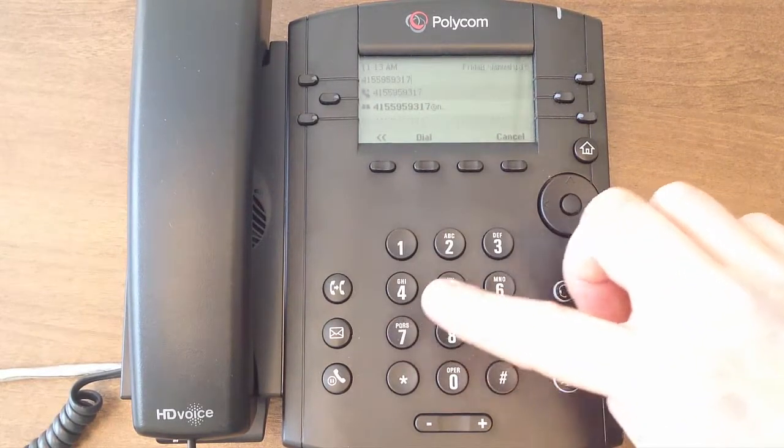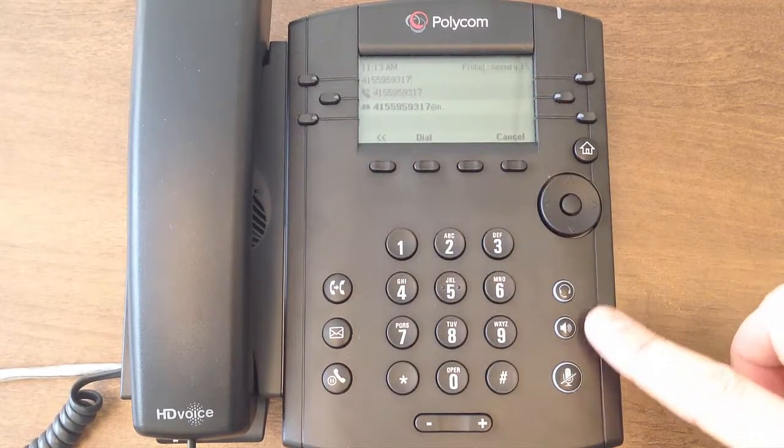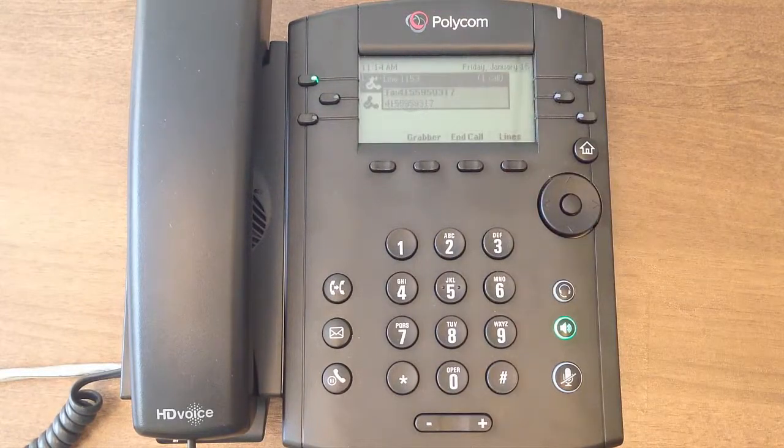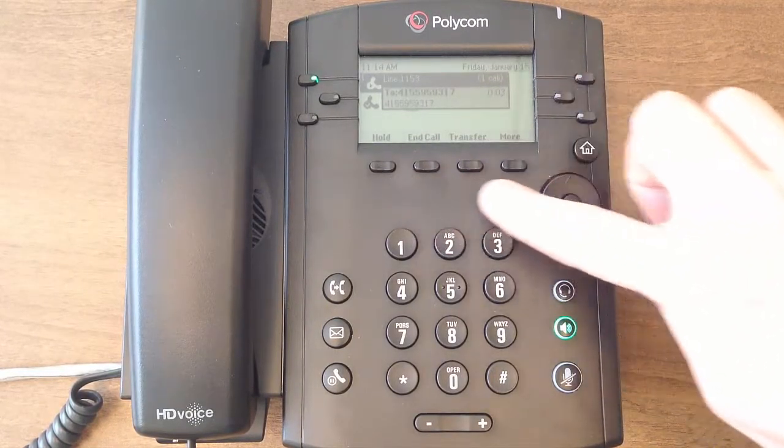Once dialed, you may lift the handset, press the speakerphone button, headset button, or line key to initialize. Once initialized, you will notice one of your lines will display the call along with the caller ID, duration, and mid-call options such as hold.